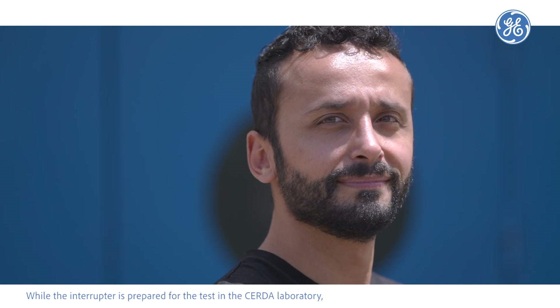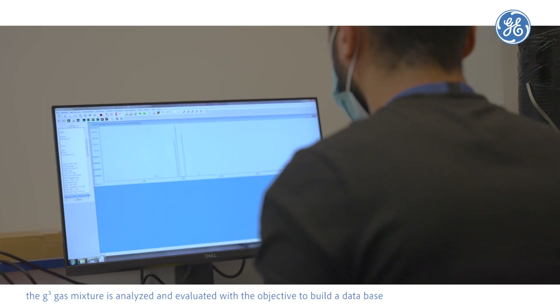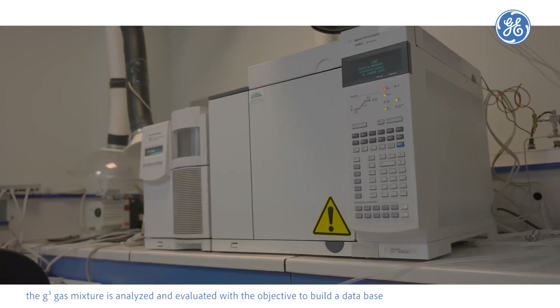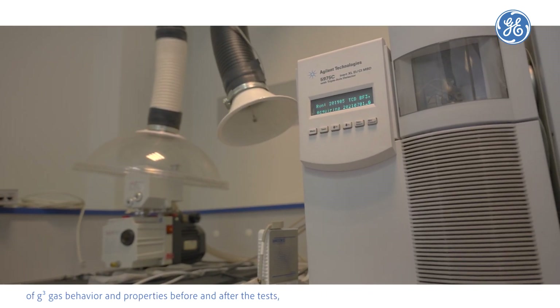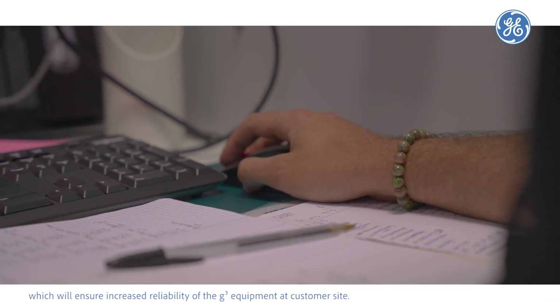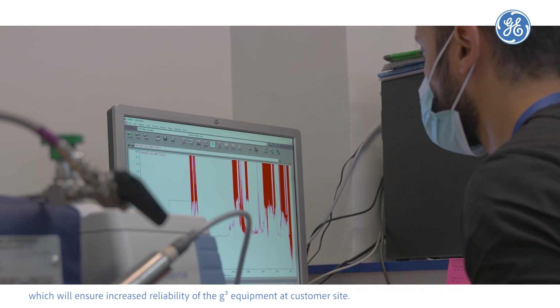While the interruptor is prepared for testing in the Sauder laboratory, the G³ mixture is analyzed and evaluated with the objective to build a database of G³ gas behavior and properties before and after the test. This will ensure increased reliability of the G³ equipment at customer sites.